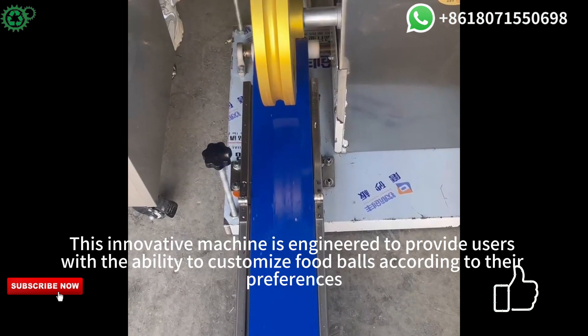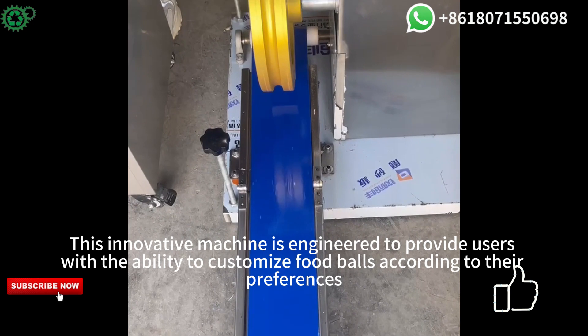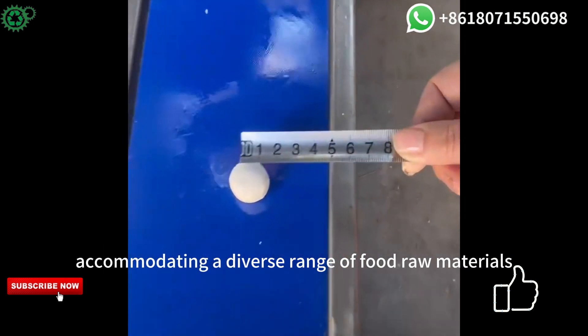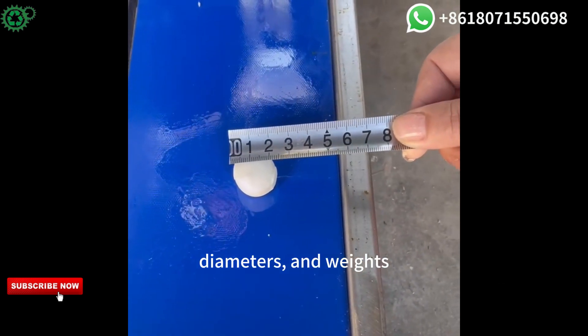This innovative machine is engineered to provide users with the ability to customize food balls according to their preferences, accommodating a diverse range of food raw materials, diameters and weights.